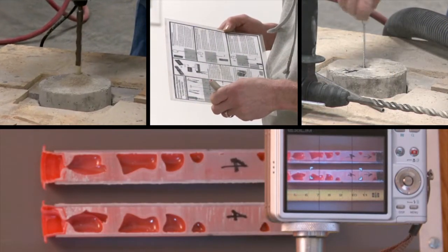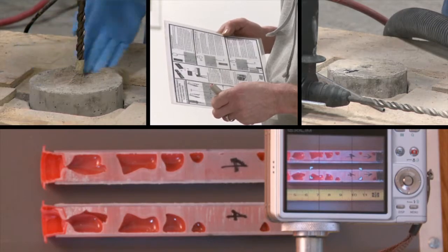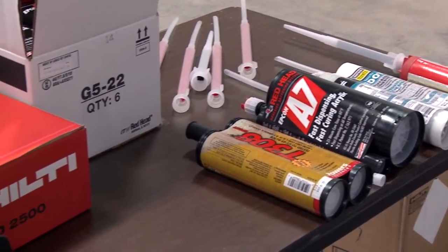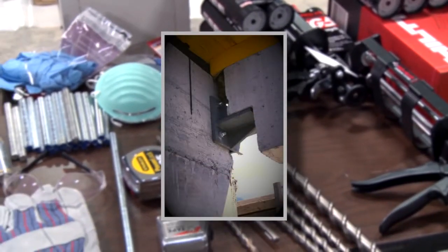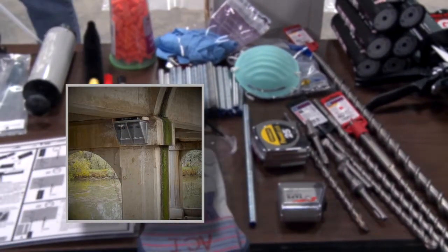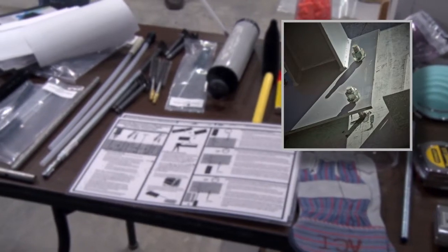This certification program has been developed to verify basic skills in the proper installation of adhesive anchors in concrete construction. It covers a wide range of adhesive anchor systems, installation conditions, and issues commonly encountered on job sites, but is not a substitute for direct instruction on the adhesive anchor system that you may be using on a particular job.